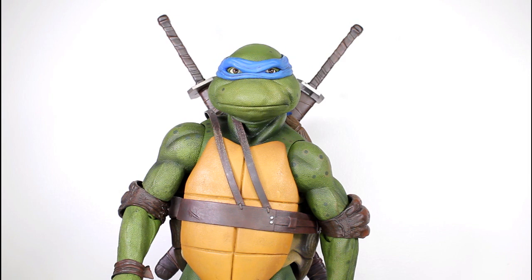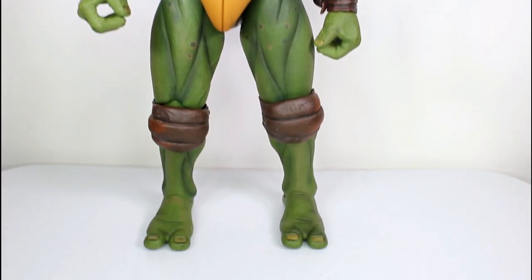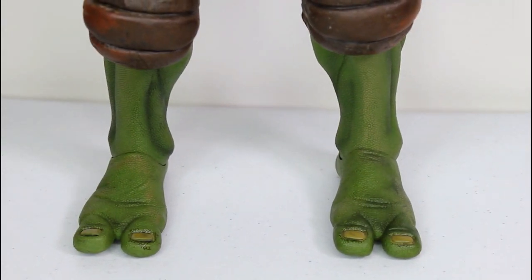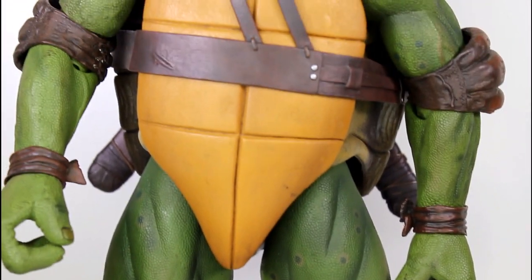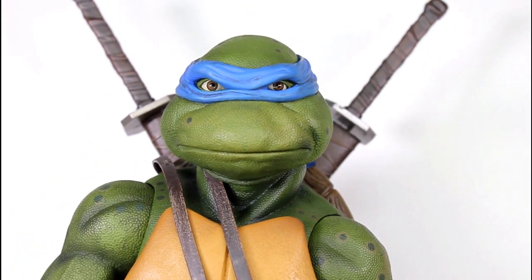This figure is outstanding. It's radical. It's totally tubular. Sorry, my 90s are showing, but I just got to say it because this figure is amazing. I think the quarter-scale Ninja Turtles figures that NECA has been making are easily some of the best things, if not the best things, they've ever made.